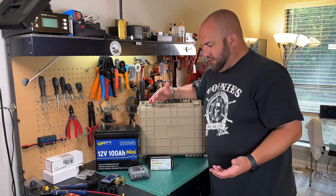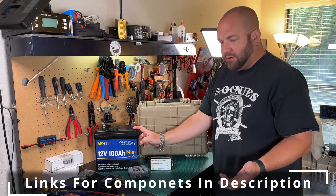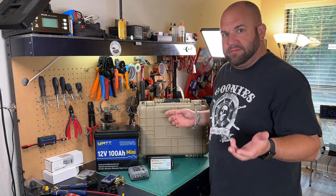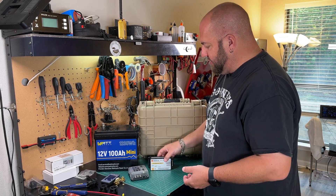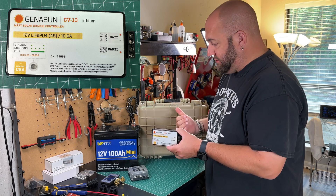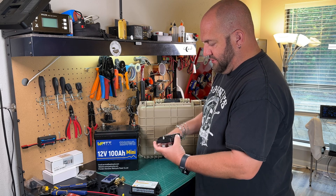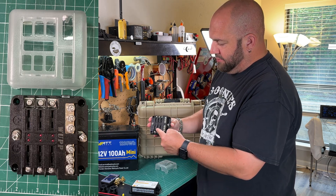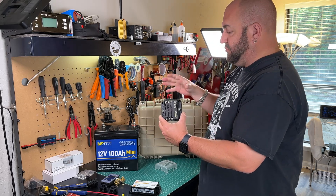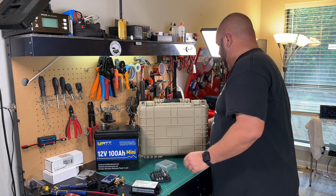Some of the major components we're going to use in this battery box: obviously we have the WattCycle Mini 100 amp hour battery. Any of these mini lithium iron phosphate batteries that are coming out and flooding the market right now should work in these. I'm going to be using a Genesun 10 amp solar charge controller — we're going to have solar built into this. I'm going to use this fuse block here that has positive and negative, so I can just make direct runs to all the components without having to put a bunch of other switches.